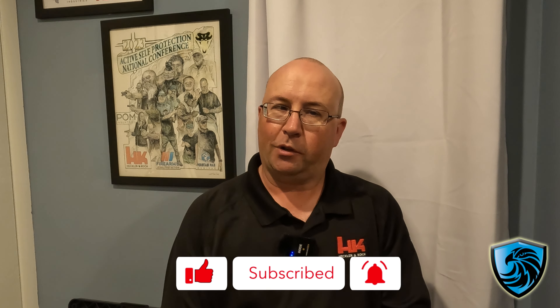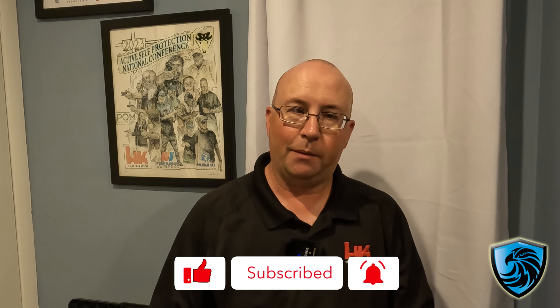Hi, this is Brandon with Precision Defensive Solutions and today we're going to talk about how to clean your pistol without too much trouble. A lot of people don't clean their guns because it can be a lot of work or sometimes they get to be a little bit too meticulous. We're going to show you a quick and easy way that I do it to make life a little bit easier.